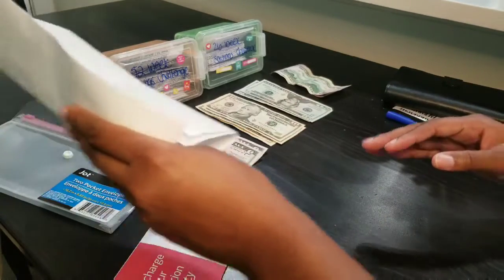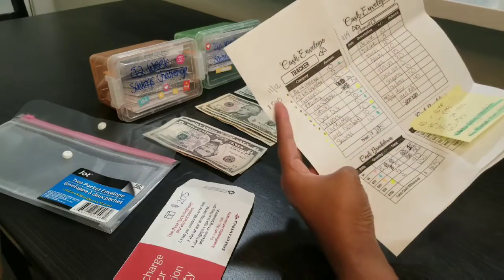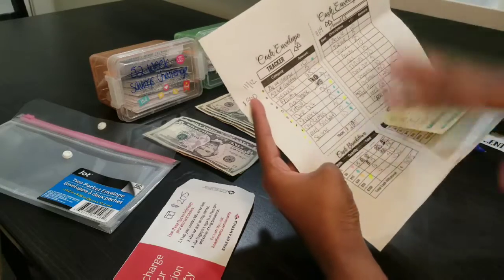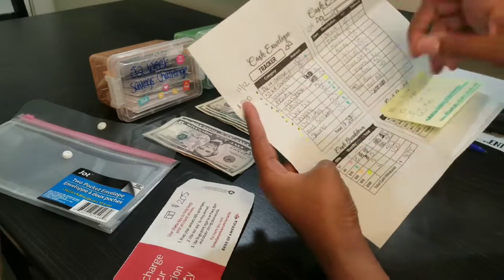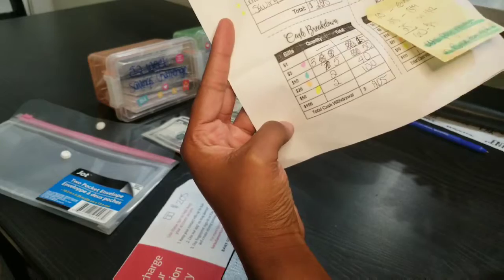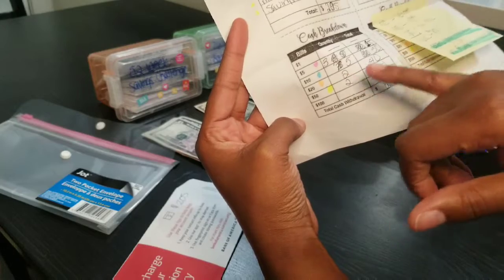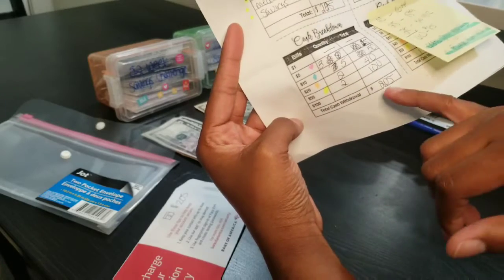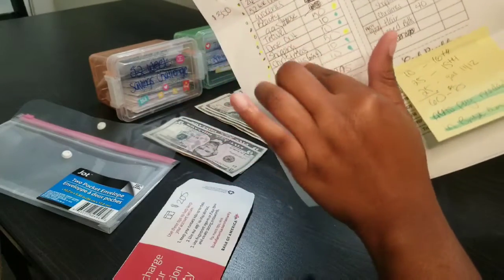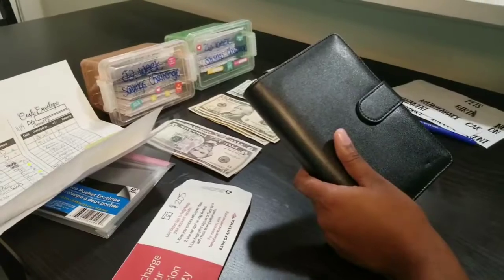This is how I budgeted everything — I found this on YouTube. I got it printed and did it for yesterday, the 12th, for one of my checks. When I went to the bank I already had it pre-written, so I should have two $50s, two $20s, five $10s, and three $5s to equal $205. I also have a breakdown for savings and where I want my money to go.